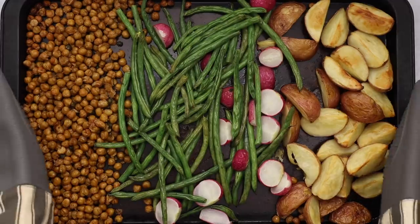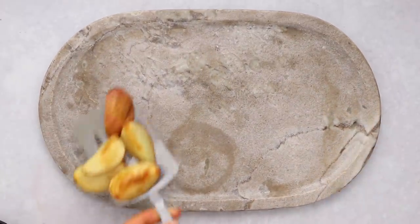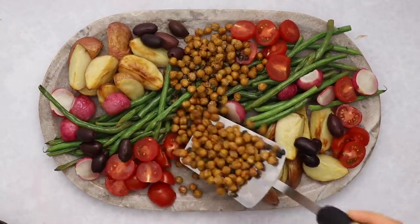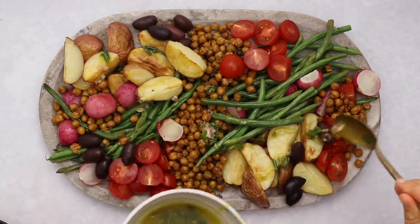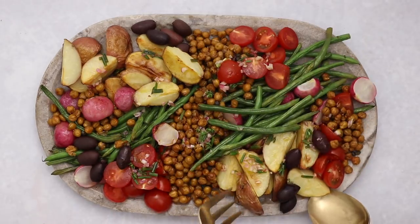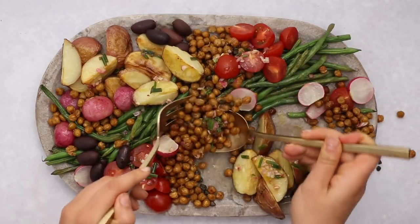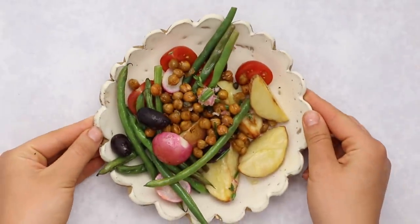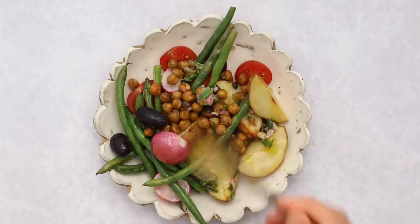Now all the components are roasted, so it's time to assemble. Use a large bowl or plate — typically the ingredients are served in segments. Add the roasted veggies, then fresh tomatoes and olives, then top with the crispy chickpeas. Drizzle the dressing on top, or keep it on the side so everyone can dress their own plates. The great thing about this presentation is that everyone can grab a bit of what they want — more chickpeas, skip the olives — and make their own custom salad. It's a hearty, satisfying, yet refreshing vegan twist.